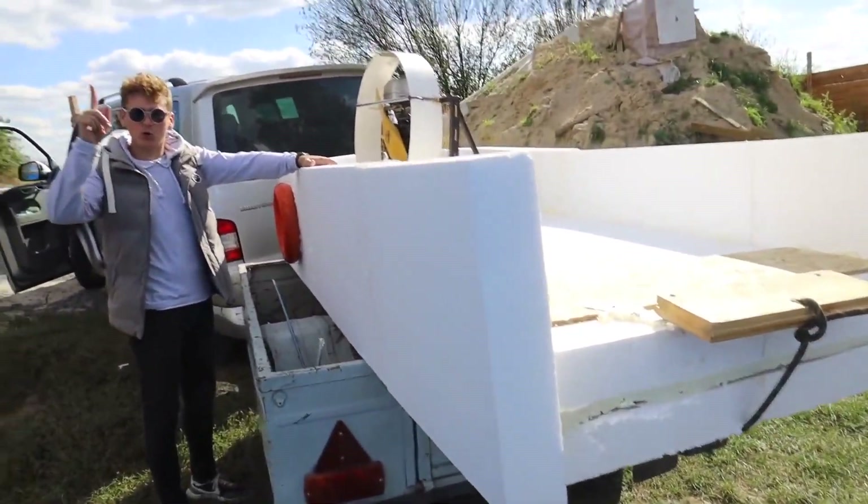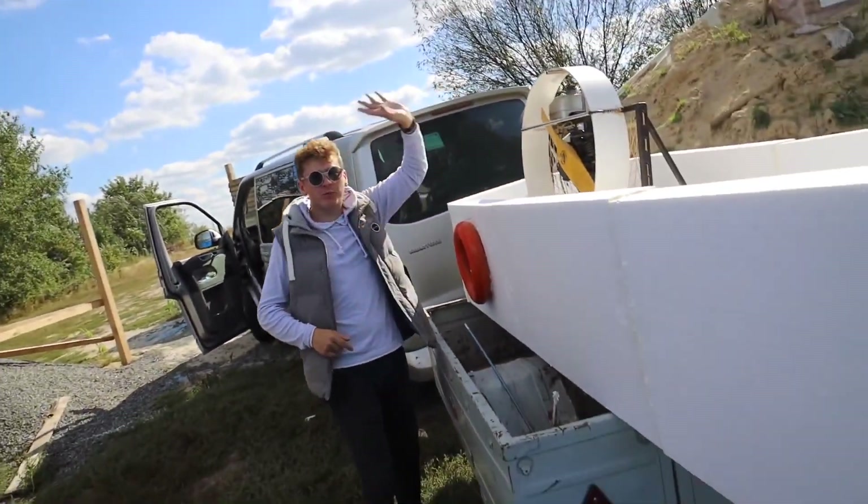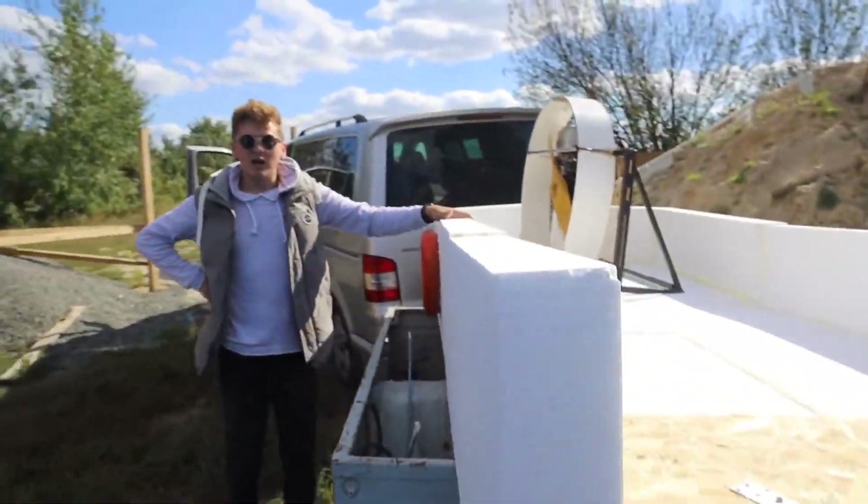We have already loaded our boat into our trailer — a motorboat, to be noted. We put the motor itself in the stern here. We'll attach it when we arrive at the place, so that it's not lost along the way. And that's it.